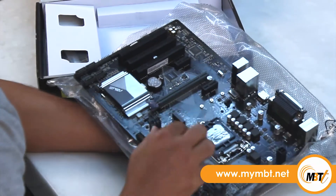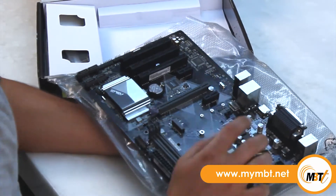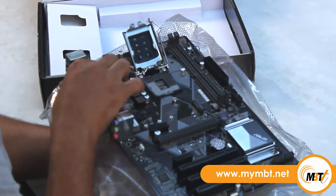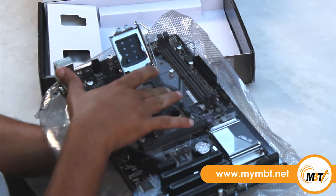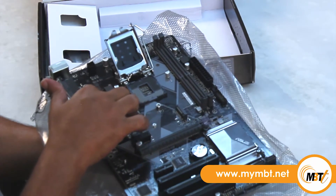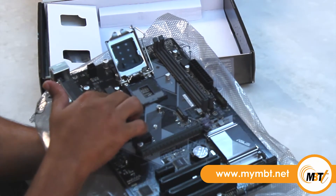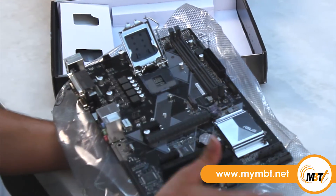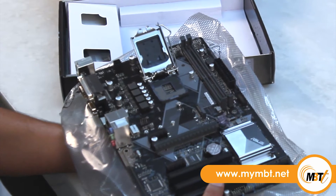Let's have a look at the CPU socket. This motherboard supports Intel 1151 socket for 8th generation Core i7, Core i5, Core i3, Pentium, and Celeron CPUs. It supports 14nm CPUs and Intel Turbo Boost technology, although Turbo Boost technology support depends upon the CPU type.